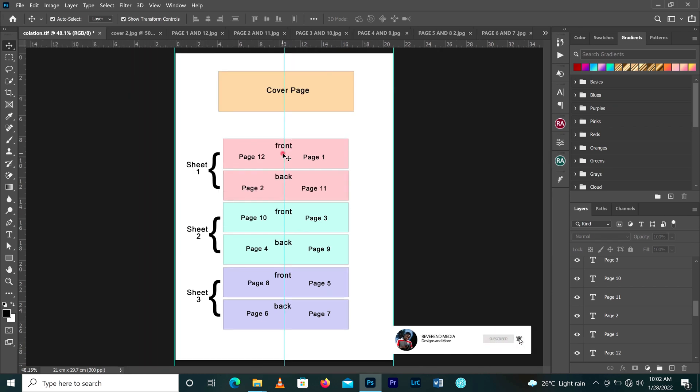That is how you can collate. I don't know if you have any other way of collating — that's fine — but if you like this method, you can choose it so that your work will be perfect.